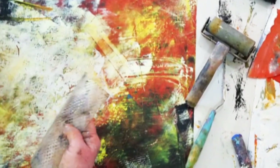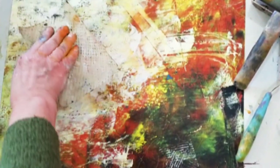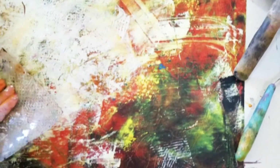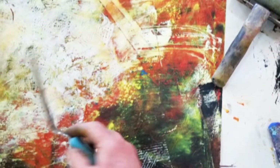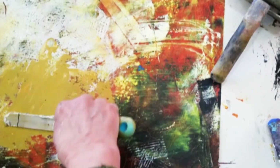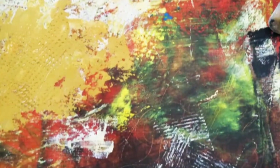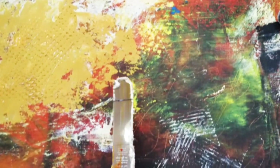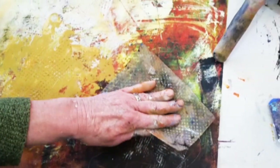As you build up your layers there are just so many fun texture tools to use. This one has raised dots on it — I think it's made to put in your drawers so that your drawer dividers don't move around. Let's get some more paint so you can see that more clearly. It's pretty raised so it's going to take a little while to dry, but it's great texture.